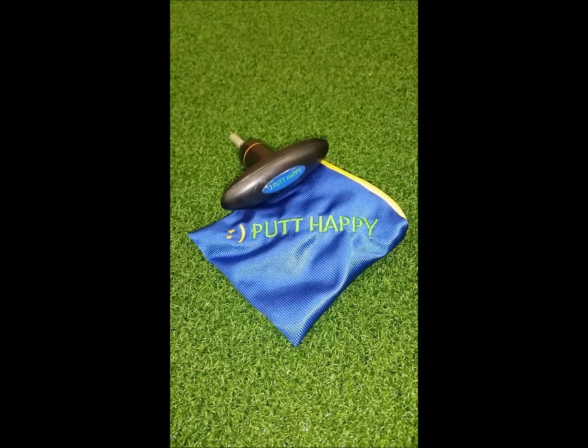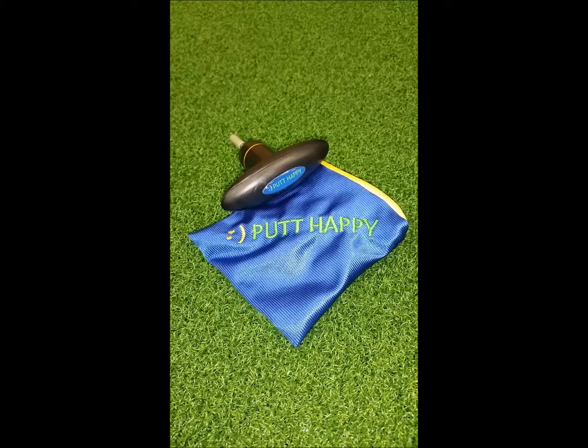When you receive your Happy Putter, you will also receive a Happy Putter component pouch, shown here.